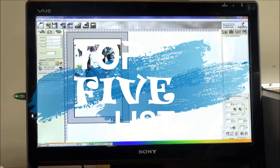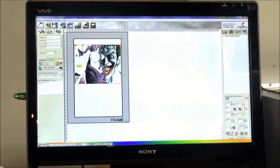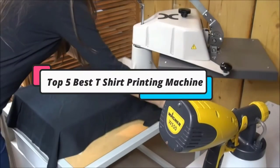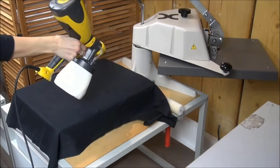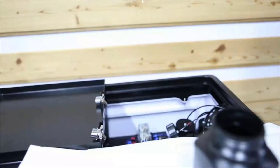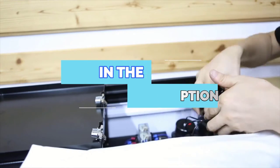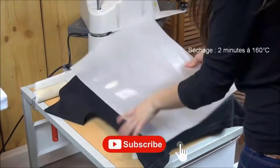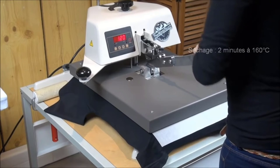Hey guys, welcome to the Top 5 List channel. Are you looking for the best t-shirt printing machine? In this video, I will show you the top 5 best t-shirt printing machines to buy right now in your budget. I made this list based on my personal opinion and research, based on their quality, durability, price, and more. To find out more information about these products, you can check out the links down in the description box. Also, make sure you subscribe to stay up to date with the latest technology videos. Ok, so let's get started with the video.